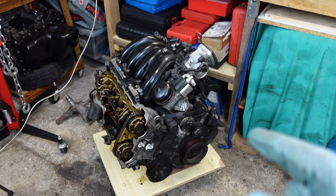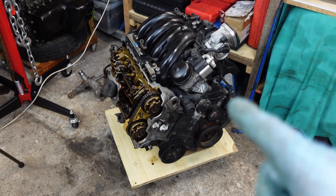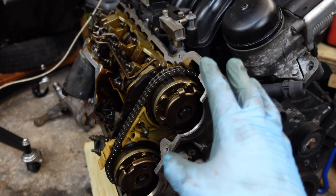Hi, it's Bimmer Zen with another quick video on the BMW N42 and N46 engine. And the question is, can the VNOS units be unlocked while they are installed on the engine?